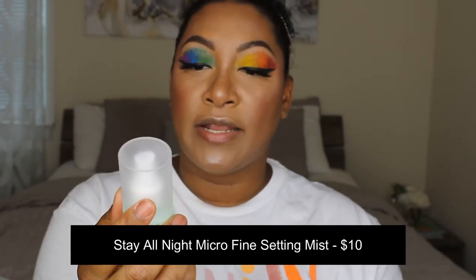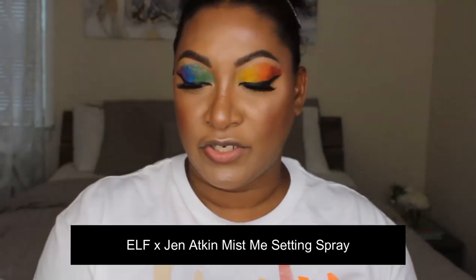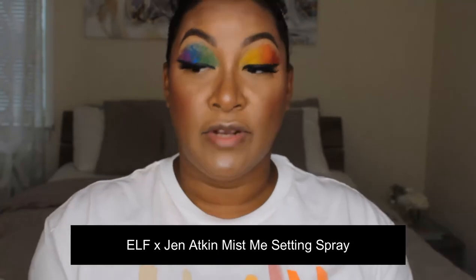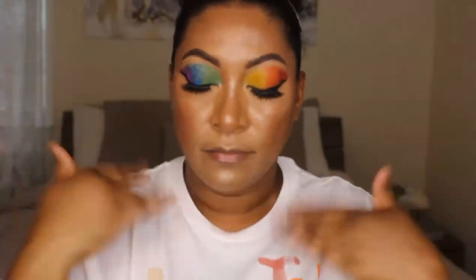The bite-sized palettes are so nice — really good for travel, nice and small, good colors. The highlighter was icier than expected but if you like a blinding highlight you'd love it. For finishing, the Stay All Night Micro Fine Setting Mist refused to work so we're going to go with the e.l.f. x Jeff Atkin Mist Me Setting Spray instead. I've used that one before and really like it — has a really nice mist and smells like coconut, like you're on vacation. Also that entire Jeff Atkin collection is currently 50% off on the e.l.f. site and at Ulta.